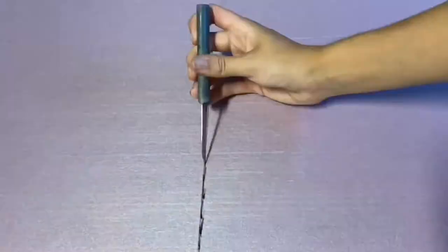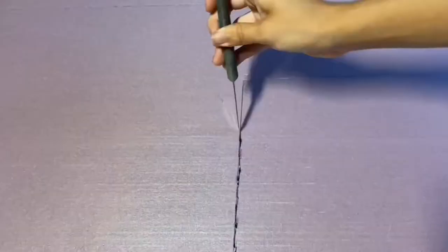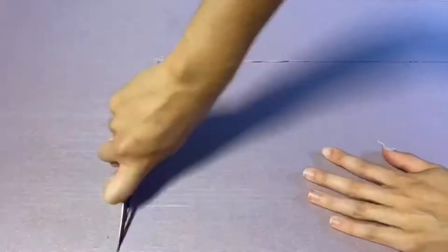Hello everyone, I hope you're having a great day. Today I'm working on Nebulous Cage and I've been wanting to change it for a while but I just haven't gotten to it.